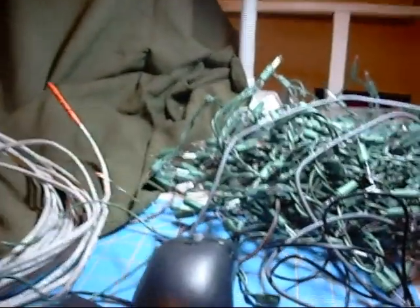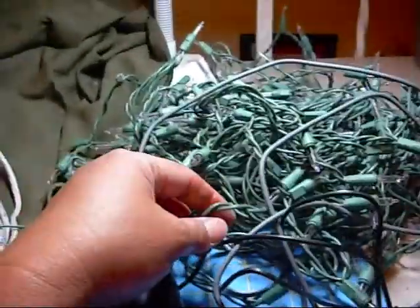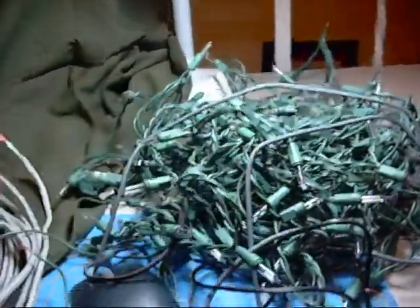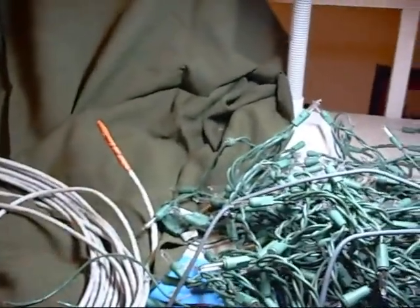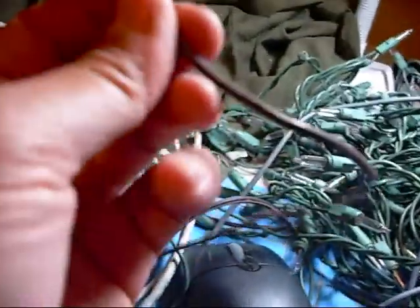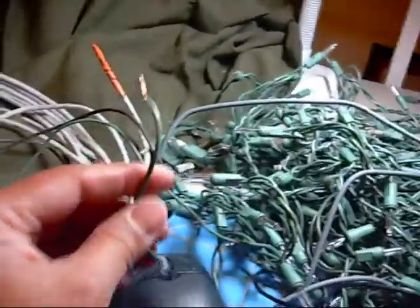I had a mouse, a power adapter, some old non-working Christmas lights, some old cabling, and part of an old extension cord. The one I ended up using came from the extension cord — it was two wires, each one shielded and with a fair number of wires in it. But I came to that after I poked around in some of these other wires.